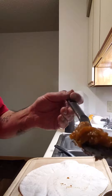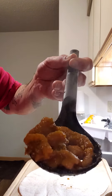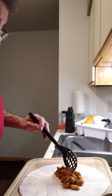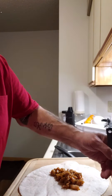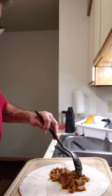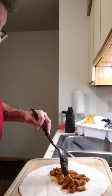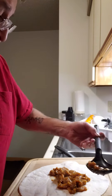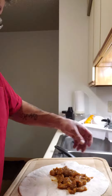We're making a chicharron and salsa burrito. I wanted to do it this way because I want to see if you can see how I wrap them. Some people have asked me how do you wrap your burrito, your tortilla.